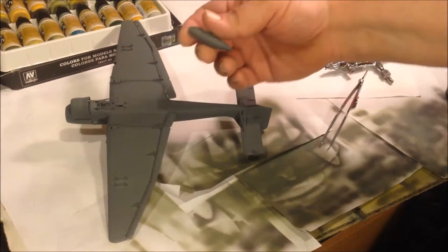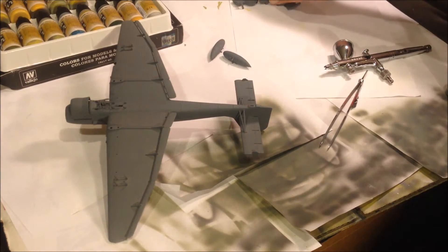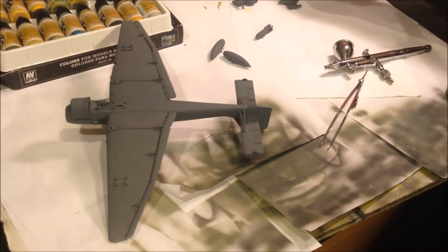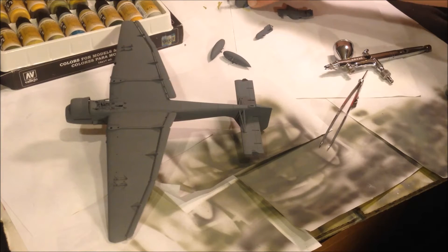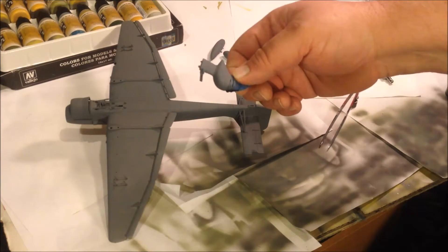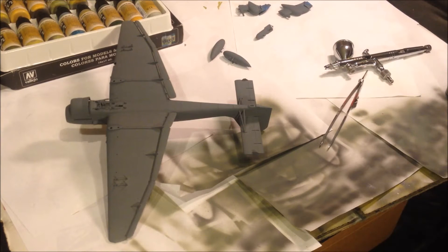We got our drop tanks — two of those — and also in primer we got our bomb, and we got our landing gear — two of those. I did go ahead and add one of the sirens to one of the pants, and then I put the cover on the other one. So it does have one siren.